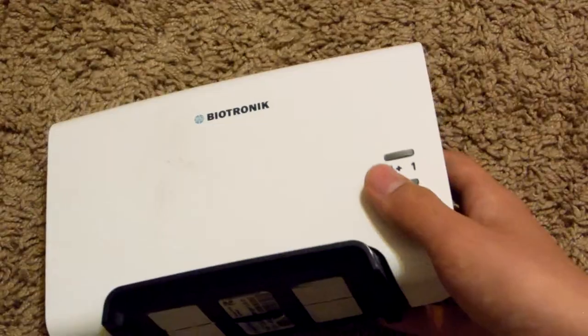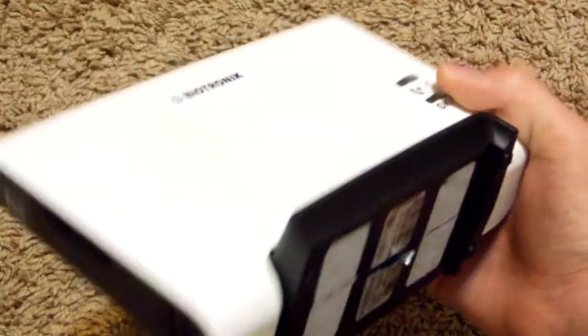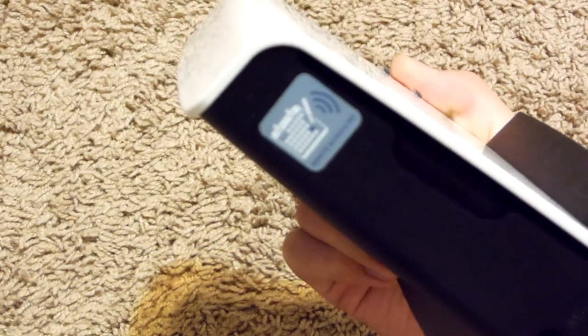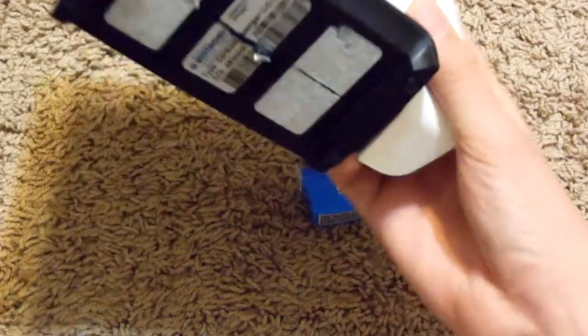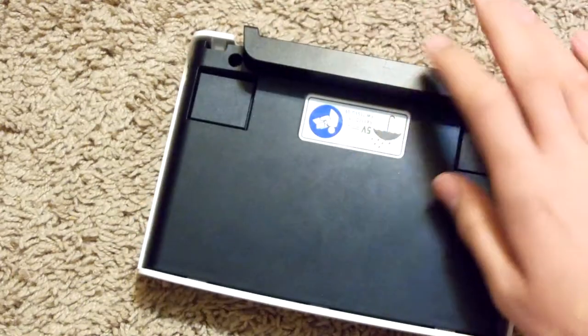I've already cut through the seals at the bottom, so we're ready to go. On the side you can see — it says 'remote scheduling' — which means this has a wireless module in it. This is just a stand I used to hold it up. So let's begin.